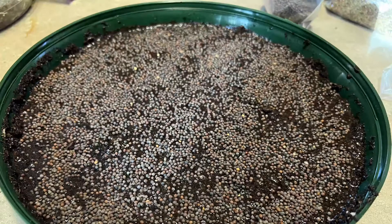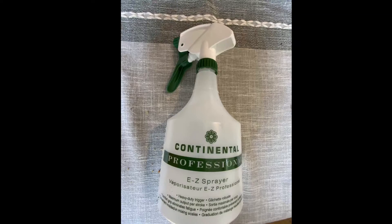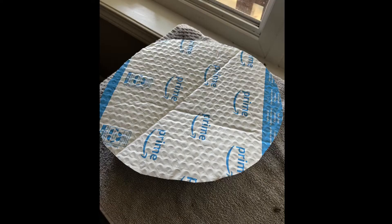Before adding your seeds, pat the soil down. Now add your seeds and spread them evenly over the entire soil. Spray your seeds with plain water to keep them moist. Now put the seeds by a window and cover them. I've just used some thick paper that I've cut out to fit around the container.